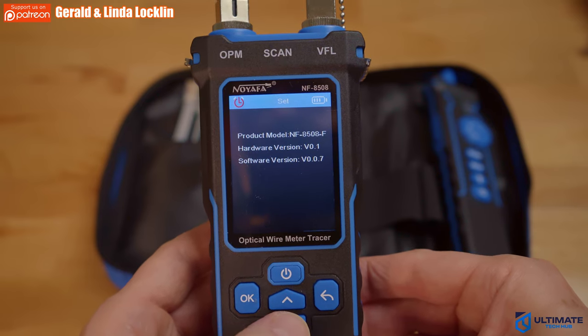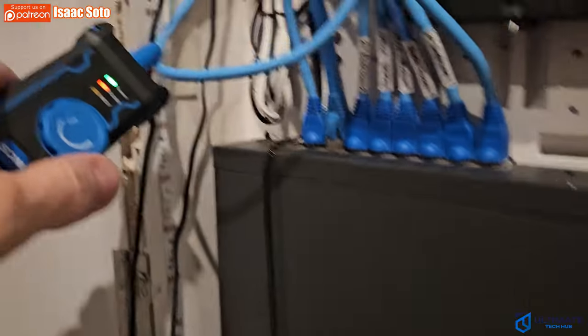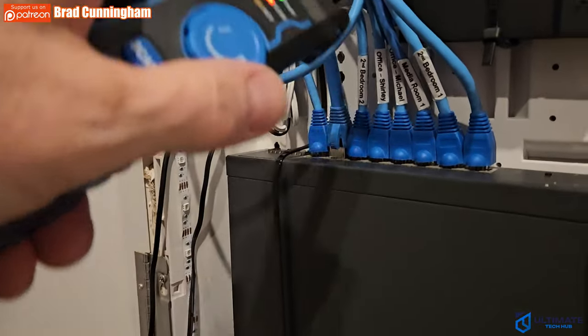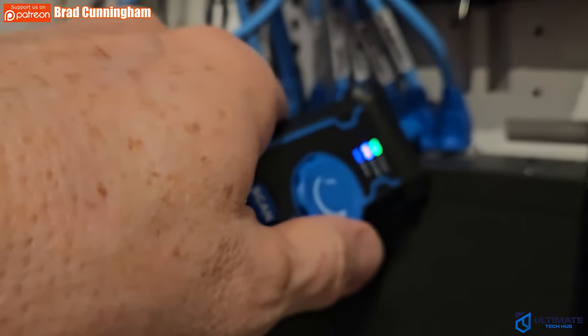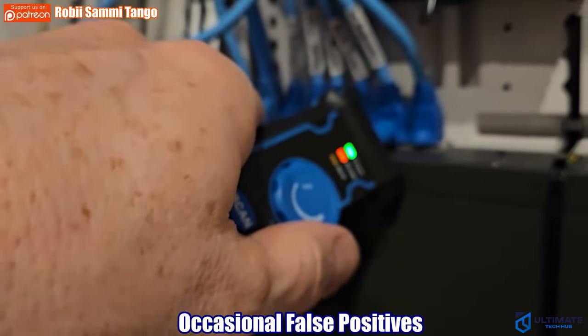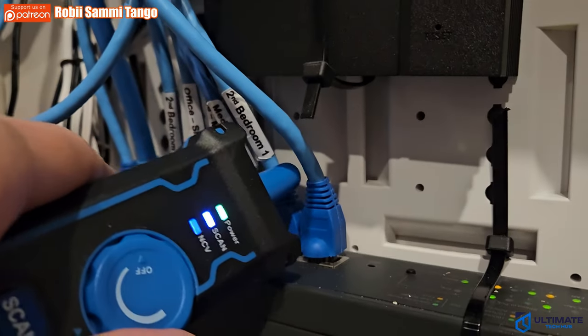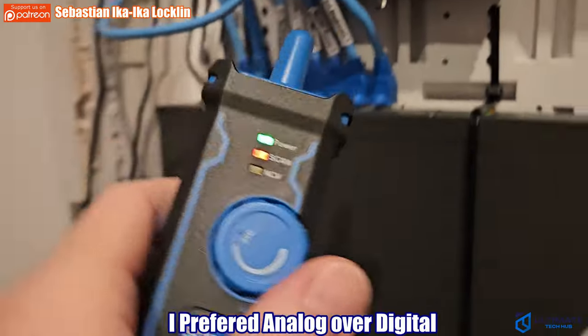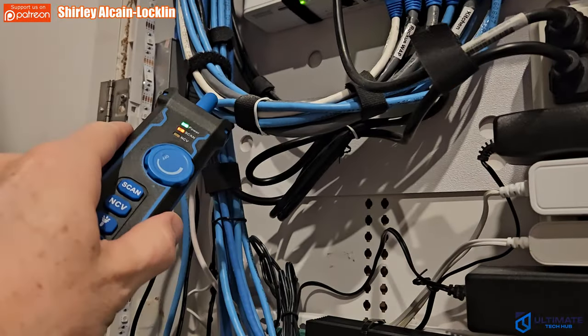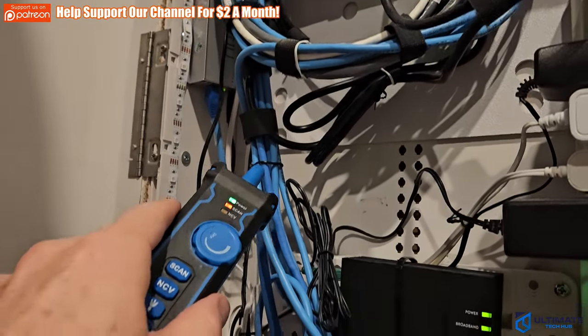I used this cable tester for about a week, testing both Ethernet and fiber cables, and the tester performed well. My only minor issue was with the scanning modes — occasionally I would get a false positive. For my situation, I found analog mode to be better than digital mode; I'm not sure why, but analog seemed to work better. But besides that small issue, this tester worked very well.